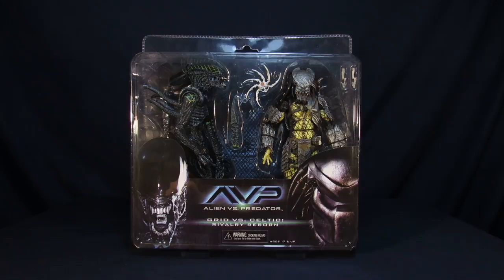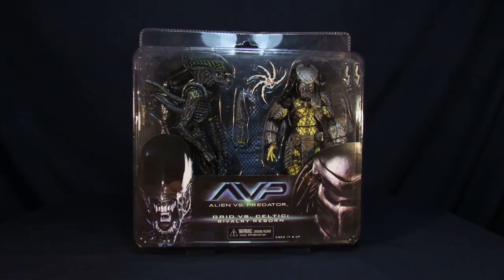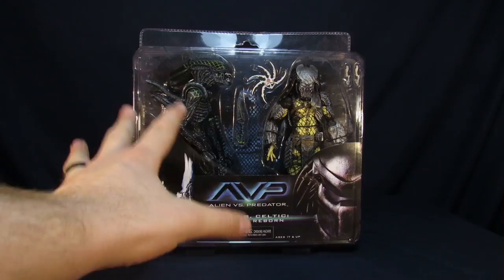Alright Steve, two questions. One, why are we doing this one first? Is it gonna be the worst one? It has the most accessories, most everything, because it's literally the awesomest one ever.